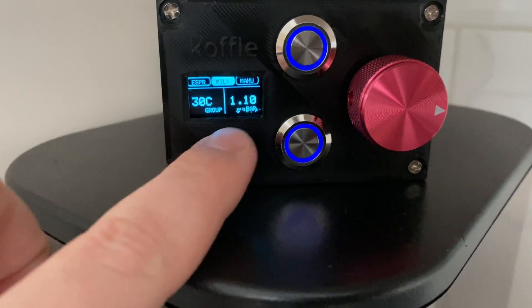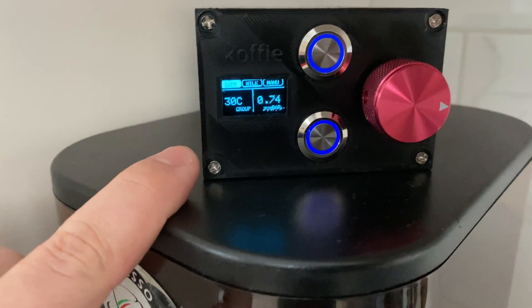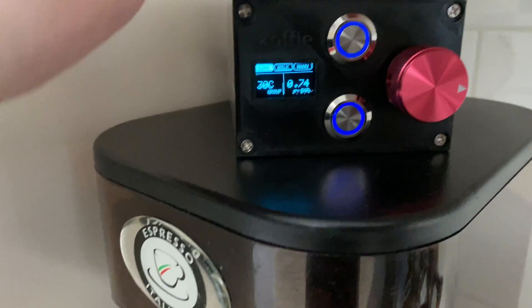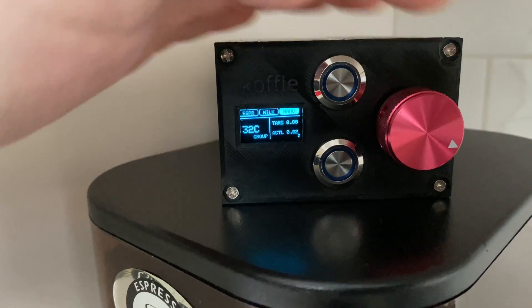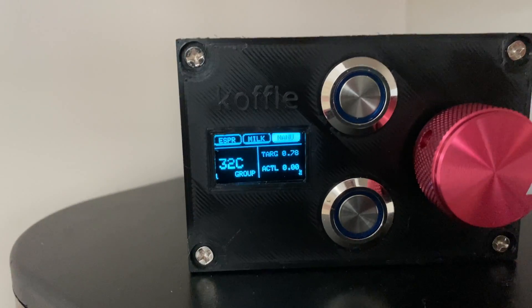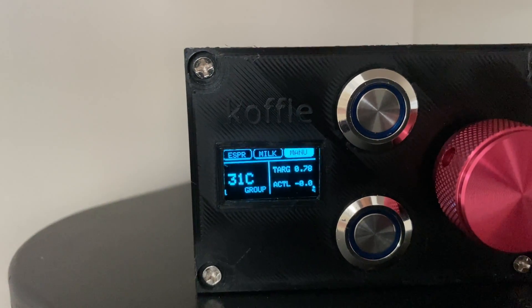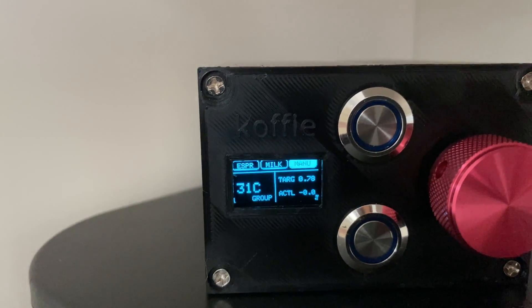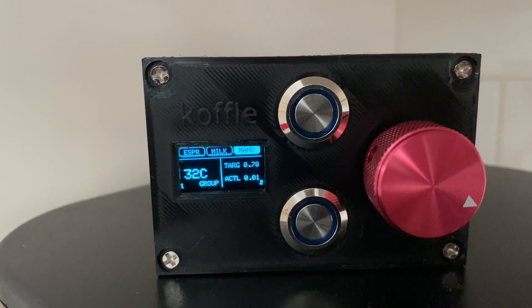In addition to the two programming modes — the espresso mode and the milk mode — you also have a manual mode. When you rotate the encoder we get an update on the screen which shows manual mode. We now have a target pressure at the top of 0.78 and our actual pressure reading, the same as what you're seeing on the serial monitor.